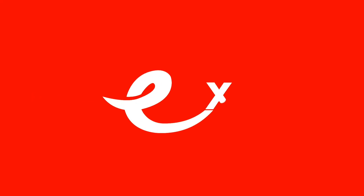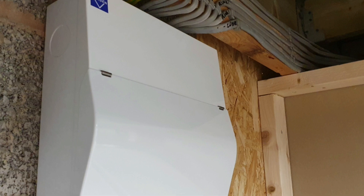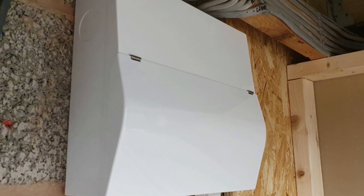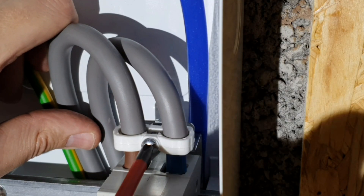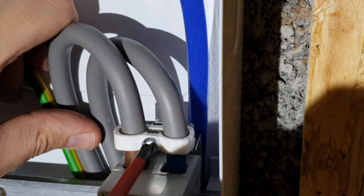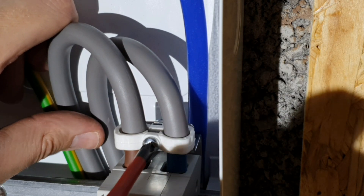In this Q&A video, we'll be answering the question: does a consumer unit need a clamp for the meter tails? This question relates to the recent video we made on the new consumer unit made by Luden, so if you haven't already seen it, please go and have a look at that now. During the course of shooting that video, it came to light that the cable clamp is an optional extra that Luden have added to their range, which naturally leads to the question: is it needed or not?